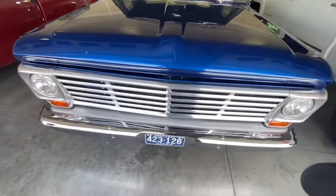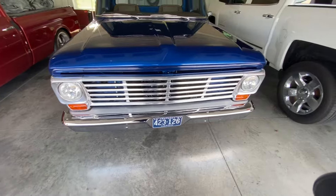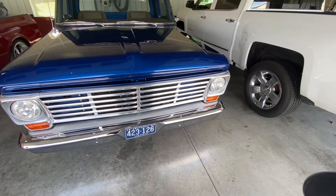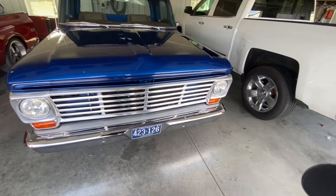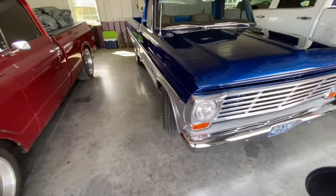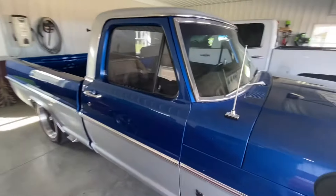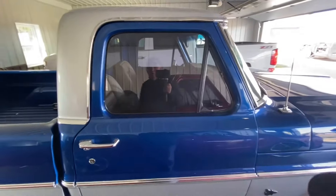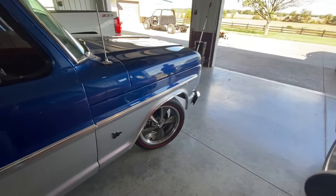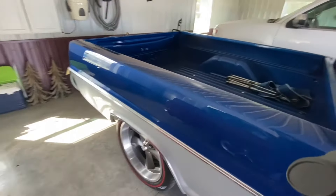This is the original '67 grill — it came anodized. I actually took oven cleaner and removed the anodizing, then polished it. It turned out pretty good; it's not as good as chrome would be obviously, but it looks good for aluminum. I put new body side moldings on it, new door handles, gray tint glass in the wing windows, back glass, and driver and passenger doors. It has American Racing wheels — 20s on the back, 18s on the front.